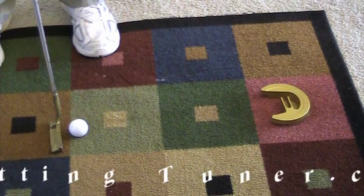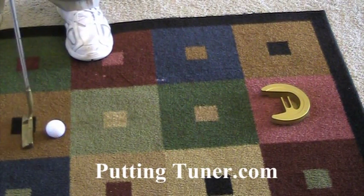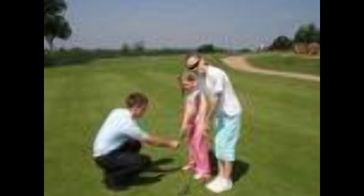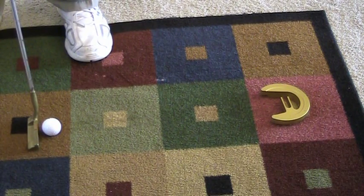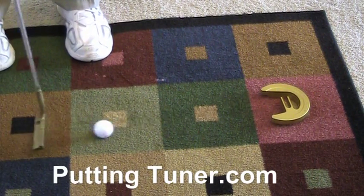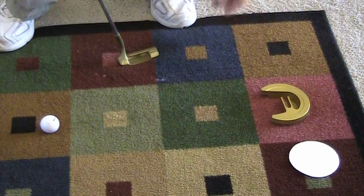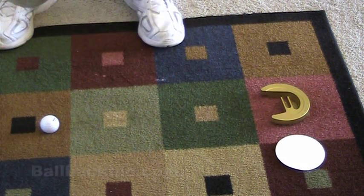Putting Tuner teaches you to stroke firmly with online accuracy to hit the tighter target — the tuning fork — and have the ball come right back for another stroke. The most important thing is the starting line: align your putter face square to your line, set your feet inside shoulder width, eyes over the target line. Look at the hole, look at the ball. That through-opening is three and three-quarter inches, versus the four and a quarter inch diameter of an actual hole.